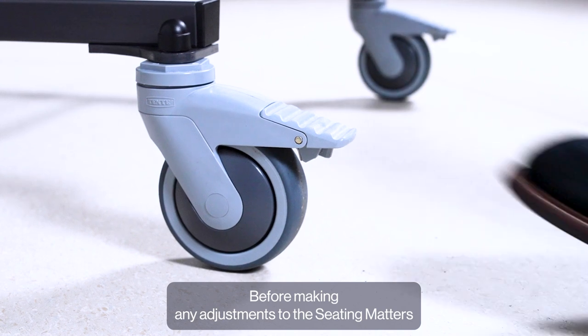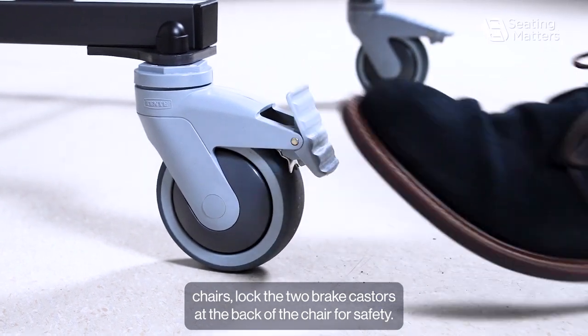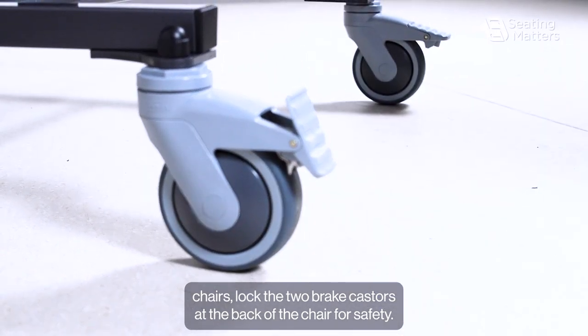Before making any adjustments to the Seatmatters chairs, lock the two brake casters at the back of the chair for safety.